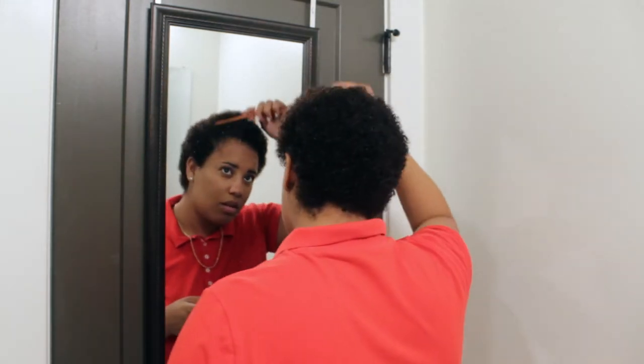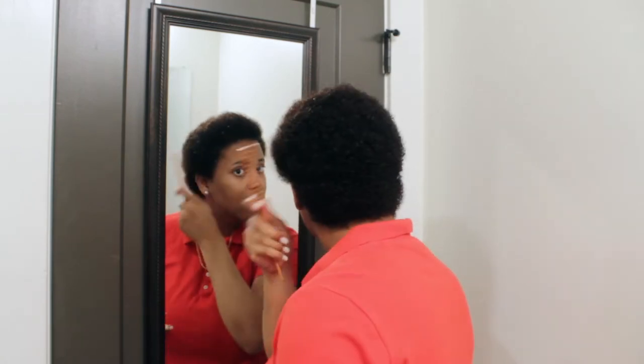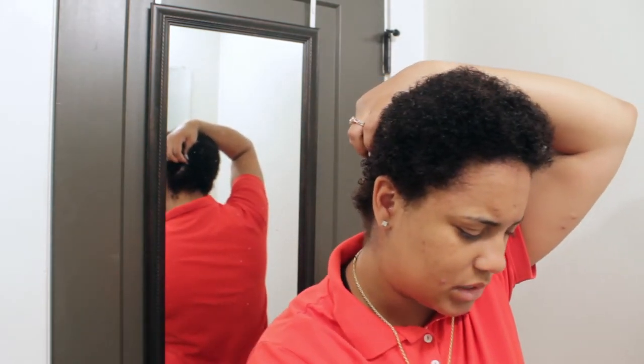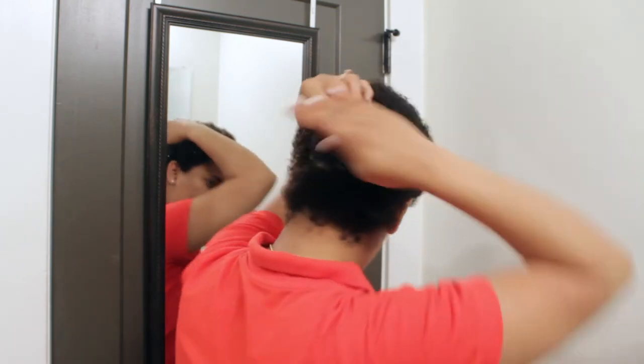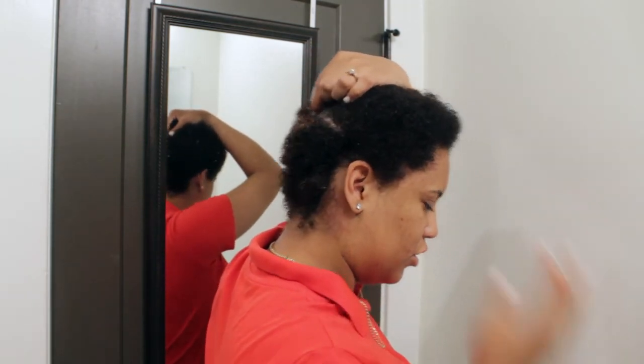I'm just combing the hair out. I got a little TWA now - my hair grew out a lot. I'm pretty much going to be applying this grease to my scalp, kind of messily. Once I get it on I'm going to rub it into my scalp. I'm parting my hair off as you can see and just applying the grease straight to my scalp.